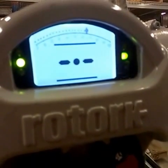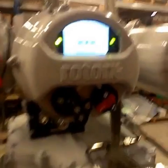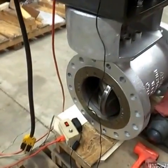All right, fully open. Pump's going to kick off here in a second. There we go. Valve is fully open.